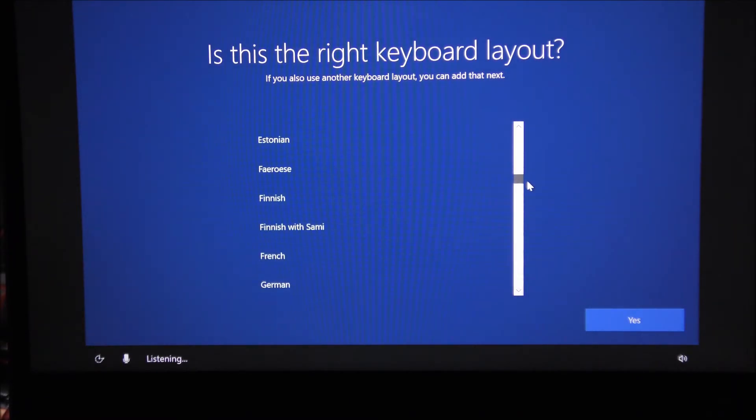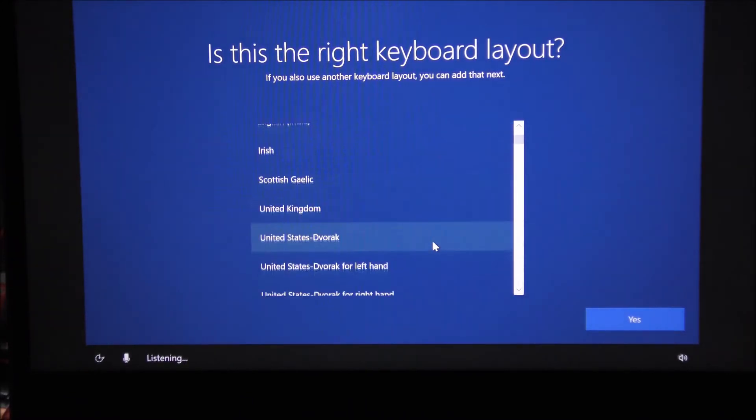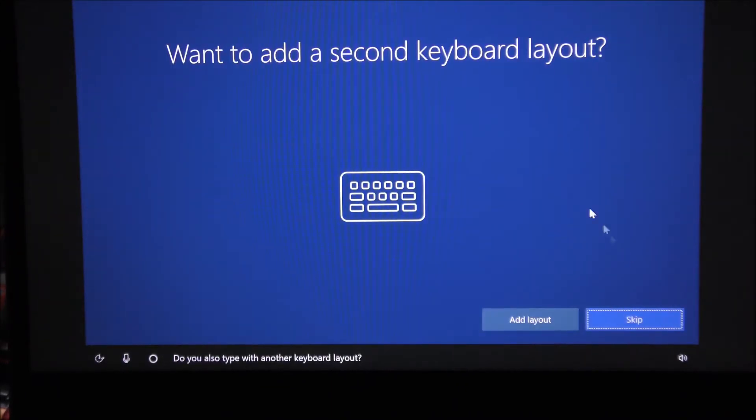The keyboard layout refers to how your keys are arranged. My keys are QWERTY, which is the standard, but in some countries the layout is different — you can choose from the list. Most laptops sold in the US use the US layout. You can also add other language keyboards, like German, Spanish, Arabic, or Hindi, but I'm going to skip that for now.